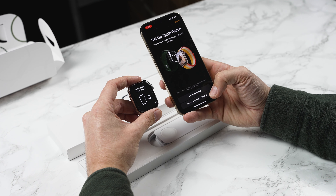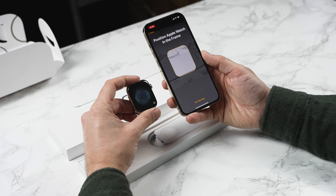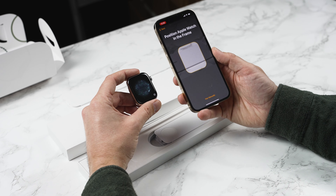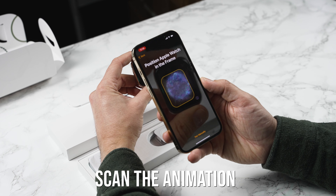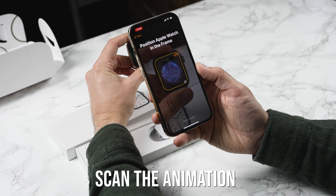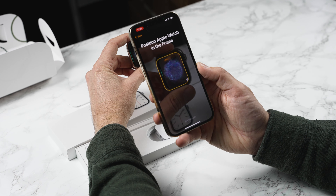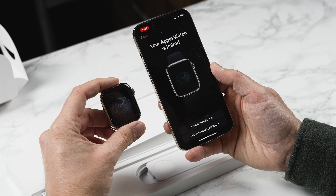Next we're going to set up the Apple Watch for myself and now it's going to ask you to position the Apple Watch in the frame. You'll get this little animation on the Apple Watch and all you need to do is hold your iPhone camera over the Apple Watch like so and this will pair the two together. It's really clever. There we go — your Apple Watch is paired.